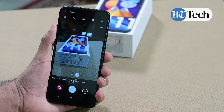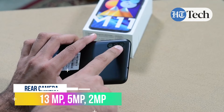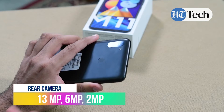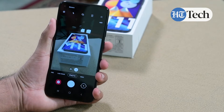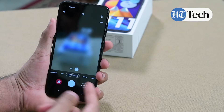The main triple rear camera setup of the Samsung Galaxy M11 carries a 13 megapixel primary camera, 5 megapixel ultrawide, and a 2 megapixel depth camera which adds more enhancement options for you. The interface of the camera is quite simple and basic, highlighting all the features that you get.